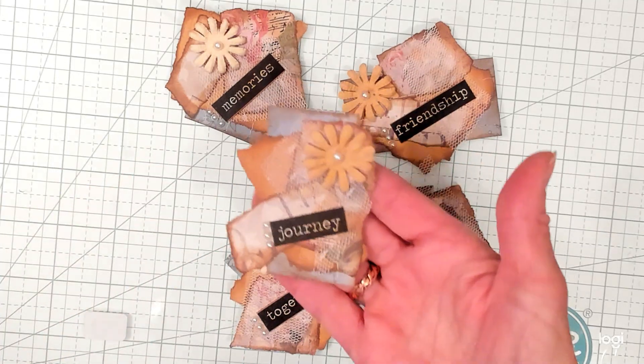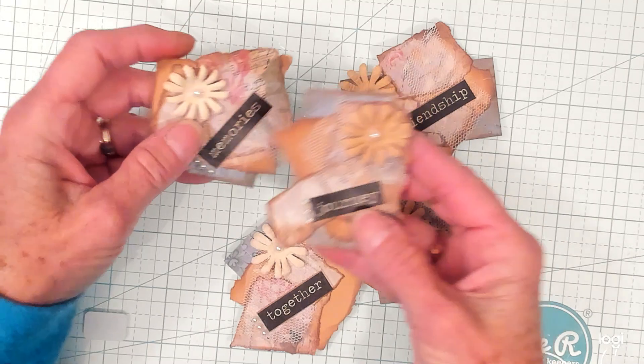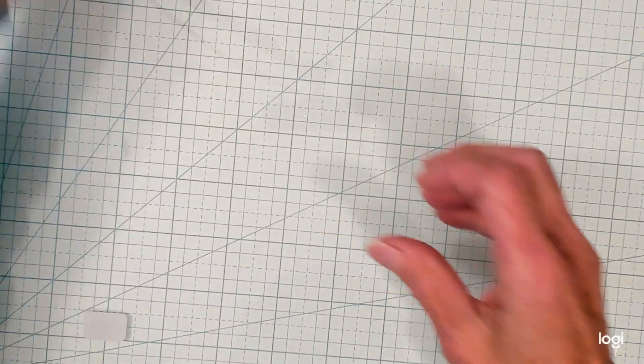Alright guys, aren't these adorable? We're going to make these little clusters slash snippets. So let's get right to it.